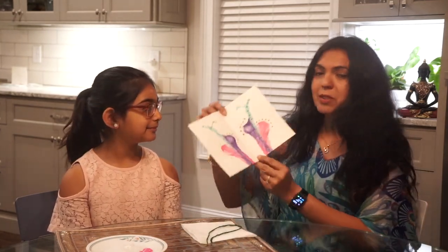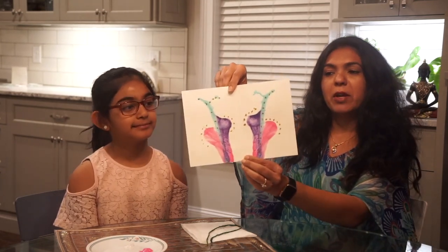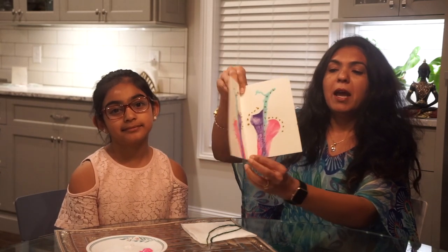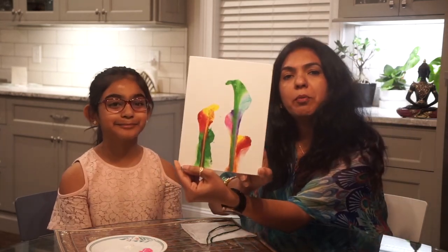Before we start, do we want to show some samples of the string painting? Here is a card that Prisha has made, and this is a sample of the string painting. Like I said, you can use any imagination you want. This one we have done in black and white. And here is one we have done on canvas for Prisha's room.